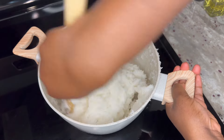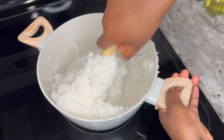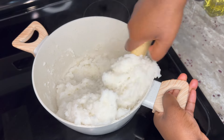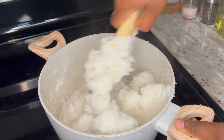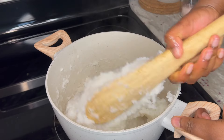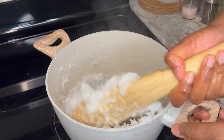Hi there, akwaba and welcome! I hope you're doing great. Today I will show you how I make my Ghanaian rice balls, also known as Omotuo. It's a pretty easy recipe and you just need three simple ingredients, so come along and let me show you how it is done.